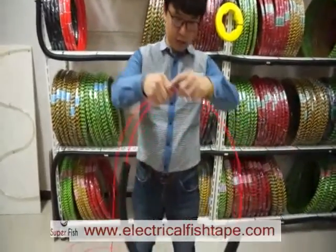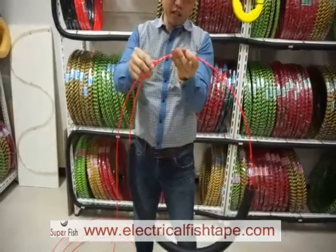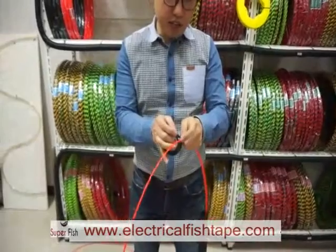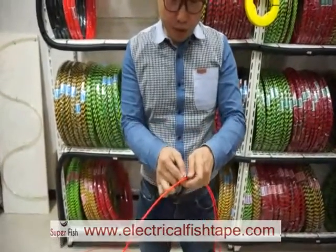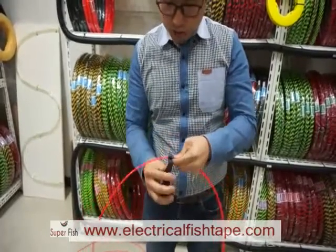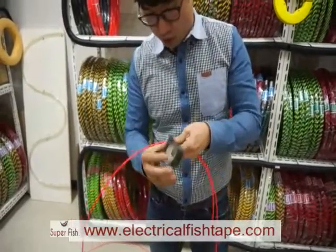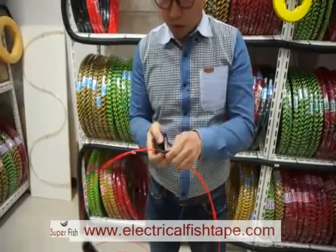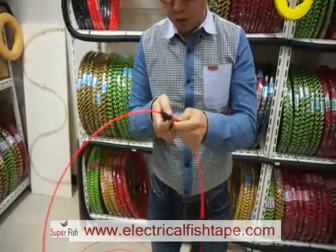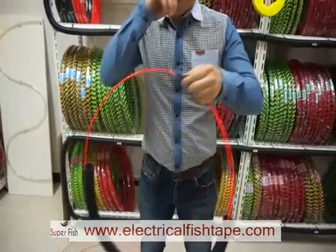When you coil it, make it round and hold this head and cable like this. And tie them.